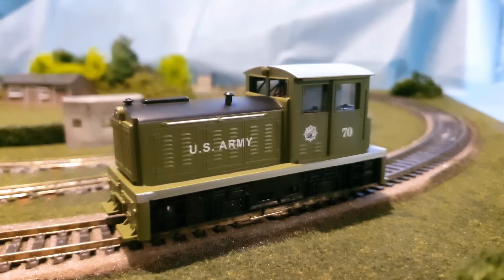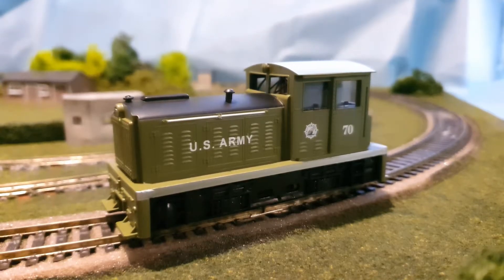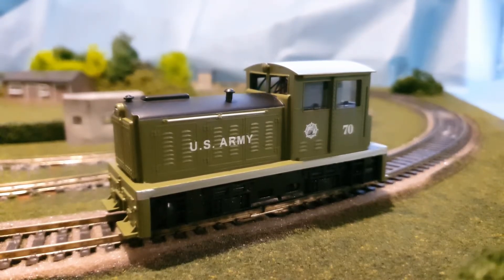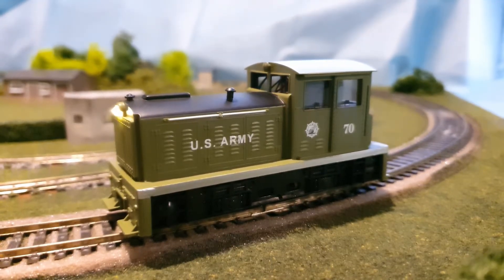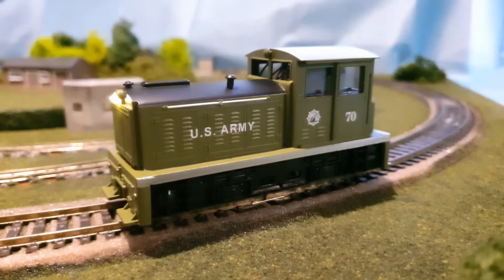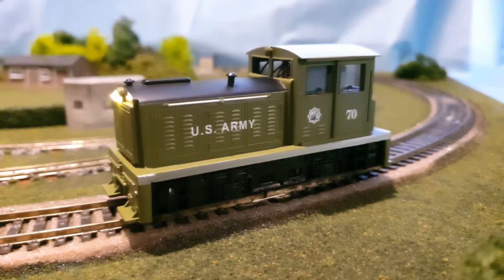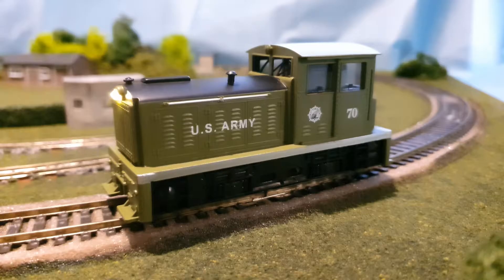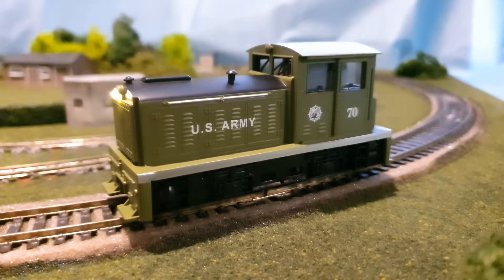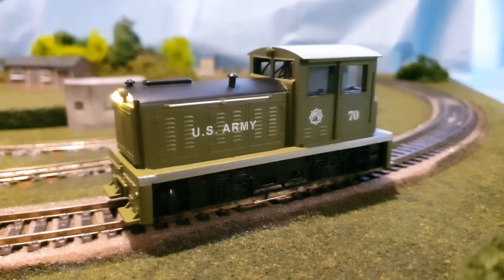This is the new locomotive which is radio controlled on DC. You'll hear the clicks from the remote as I press it. We get light on the front and then we switch the diesel engine on. It has the various horns on it. You can turn the light off and on, and the light will come on going forwards and backwards.